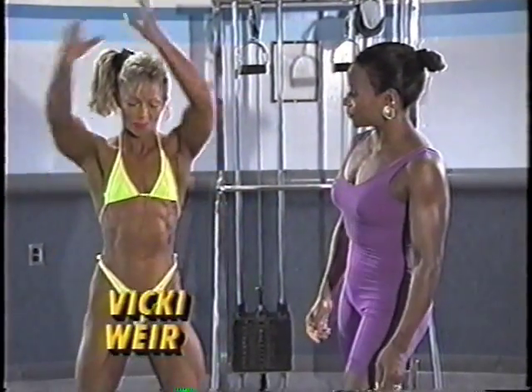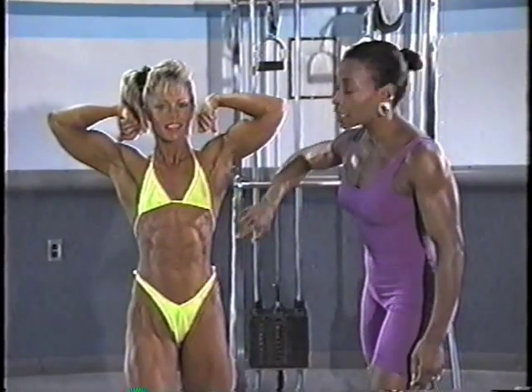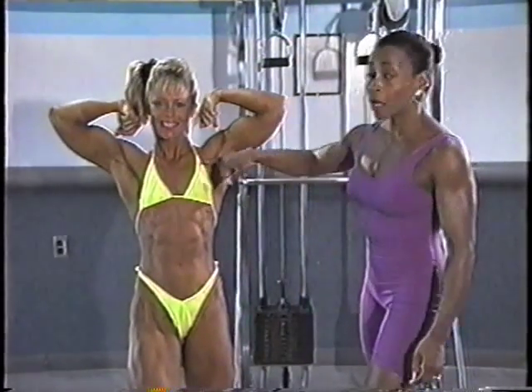Front double biceps. Here, the judge is looking at the bicep development, but she's also looking at abs, frontal quads, front calves, and pecs.